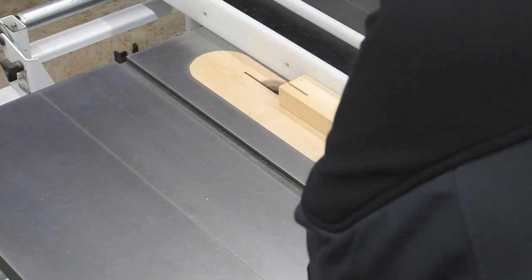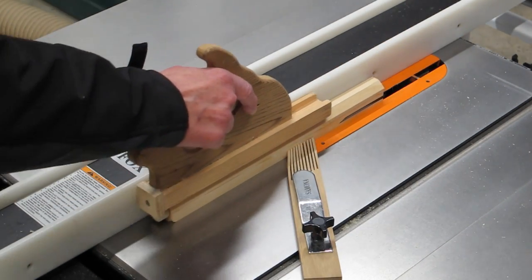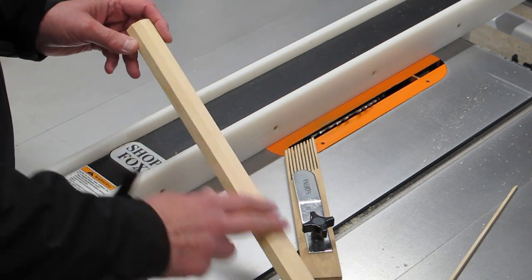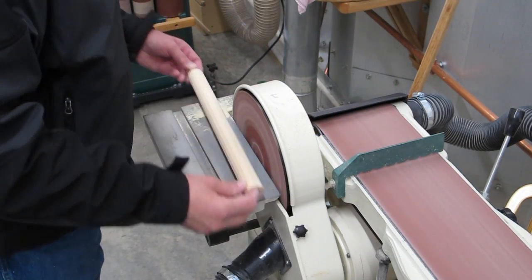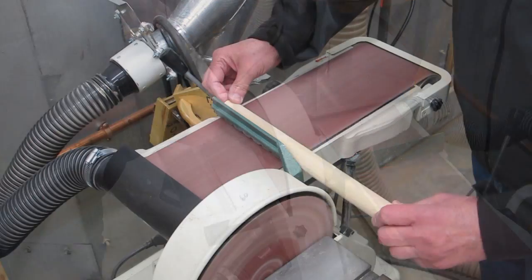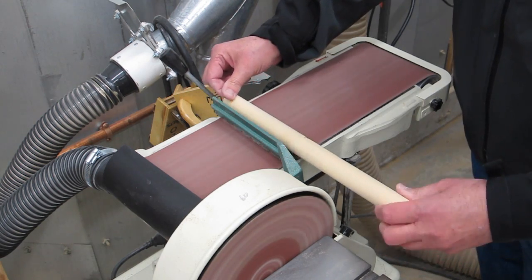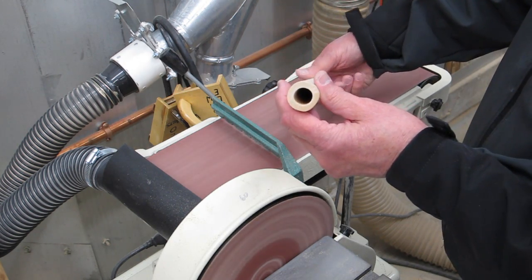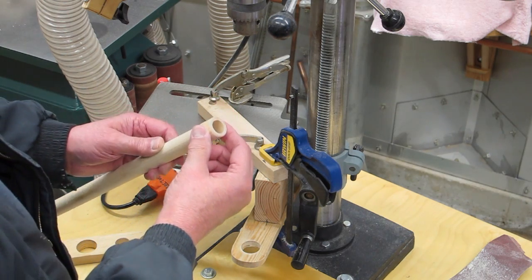Right now I want to cut this off square, cut the corners off, and get it closer to being a circle. I'll use my disc sander to knock off a few more of these corners, and we're getting closer to being round.